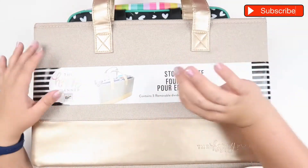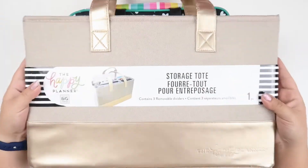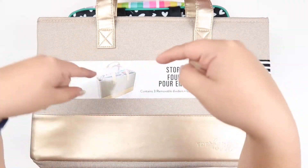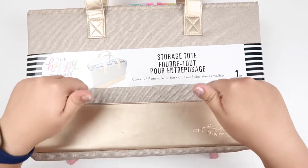Hi everyone, welcome back to my channel, Blasomy Plans, here on YouTube and on Instagram. I'm Cynthia and I'm looking forward to diving into our versus video. We're going to be looking at the storage tote and the classic storage bag from the Happy Planner today. Stick around and let's get into it.